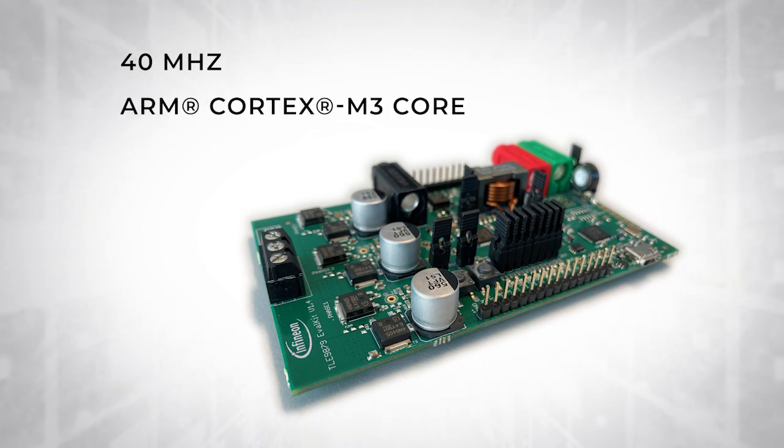It includes an integrated ARM Cortex M3 core with up to 128 kilobytes of flash memory and up to six kilobytes of RAM.